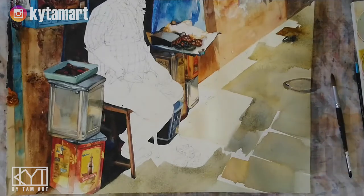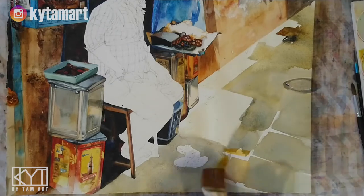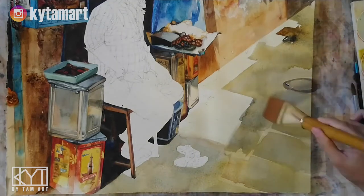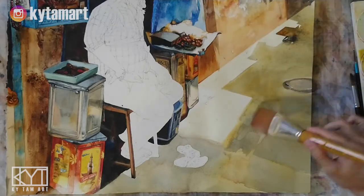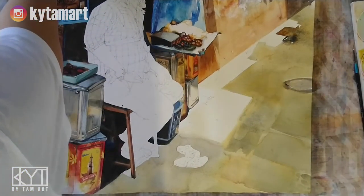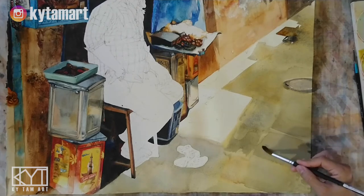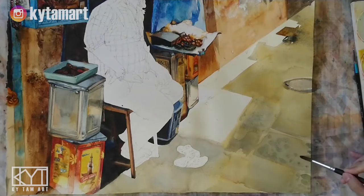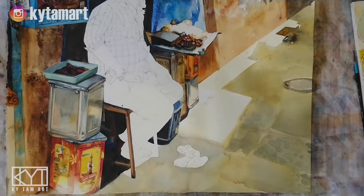We have grayish, bluish-gray, yellowish grays, brownish grays, and greenish grays all forming the ground area. Touching up the areas left white — that distinct line doesn't matter because we can use the brush to make it more lifelike. I made dabs to show textures while the floor was semi-wet, using a wet-in-wet technique so the darker blue brushstrokes spread out slightly on the still-wet floor.